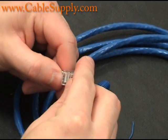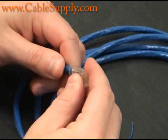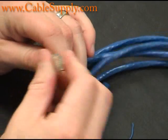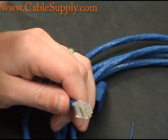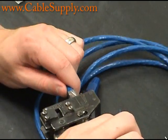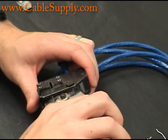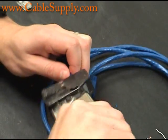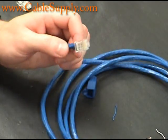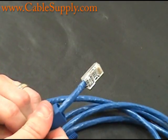Slide the wires into the mod plug as far as you possibly can get them. Even if you can get the outer covering in there, when you crimp it down, it will crimp down on the outer covering. I'm using an AMP ratcheting crimper — you don't necessarily have to use AMP, there are plenty of good ones out there. This is a pretty old crimper; I've had it for about twenty years. And there you go — nice and solid in there.